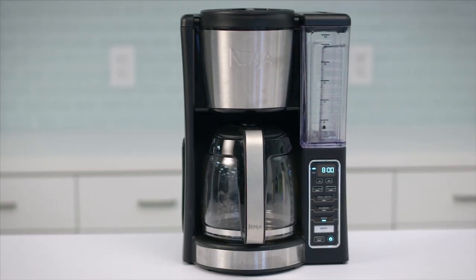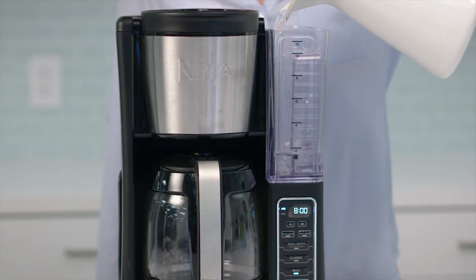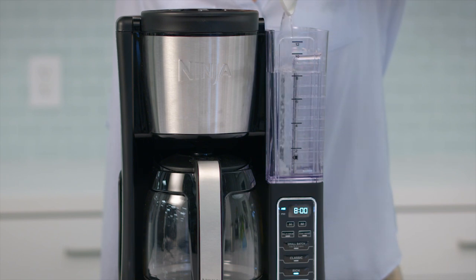Introducing Ninja's 12-cup Programmable Coffee Brewer. In order to brew, first fill the reservoir with however much water you'll need for your coffee. The unit will brew through all the water in the reservoir.